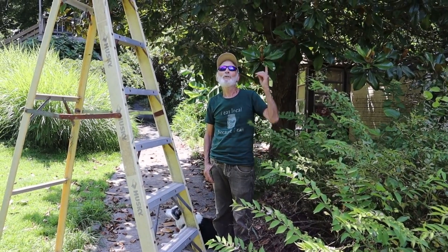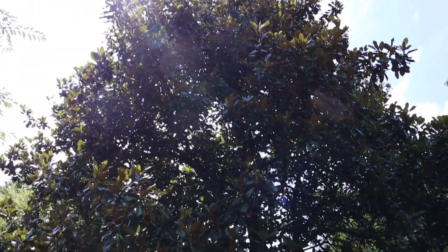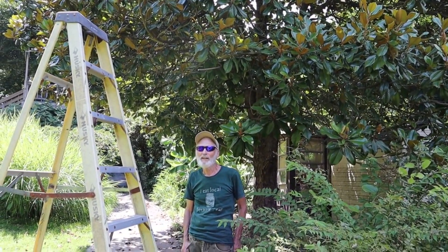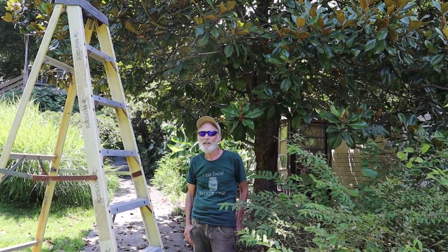This magnolia tree, which you can see above me and behind me, had a very large wasp nest on it, which we will insert a picture of so that you can see it.